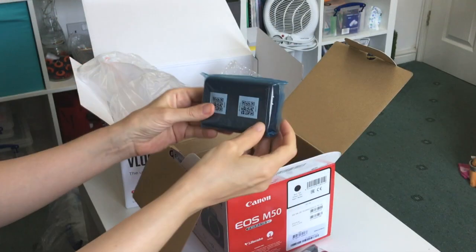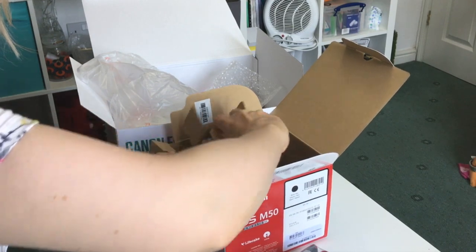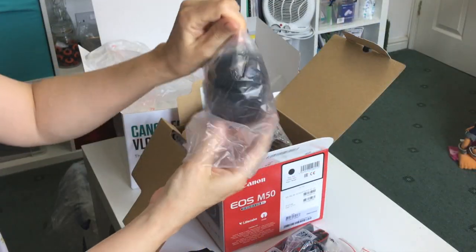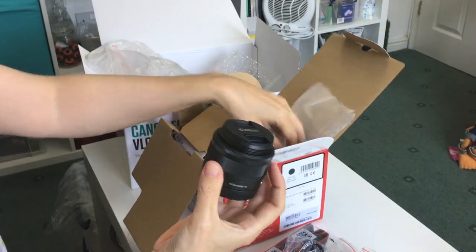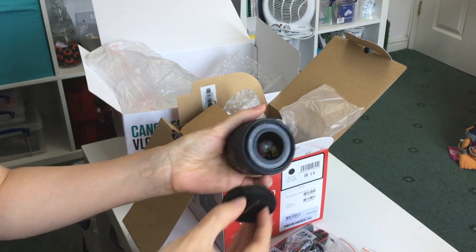And here's the charger. I noticed that they give you two batteries in this, which kind of makes sense for a vlogging kit. And here's the lens — this is a 15 to 45 millimeter lens, which is pretty standard and gives you lots of variety to work with.